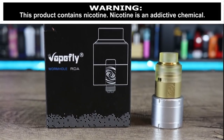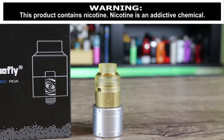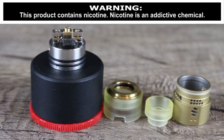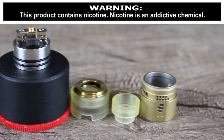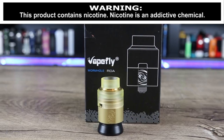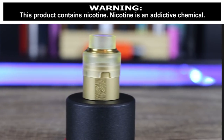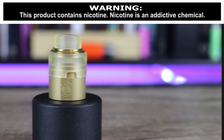Today we're going to be talking about the 24 millimeter Vapefly Wormhole RDA. It's got a two-piece top cap with a really wacky airflow design. How does that wacky airflow work? Make sure you stay tuned and watch the whole video to find out what I think.